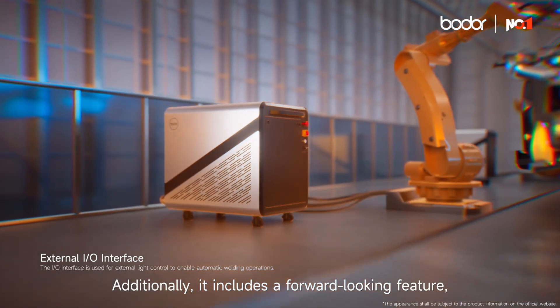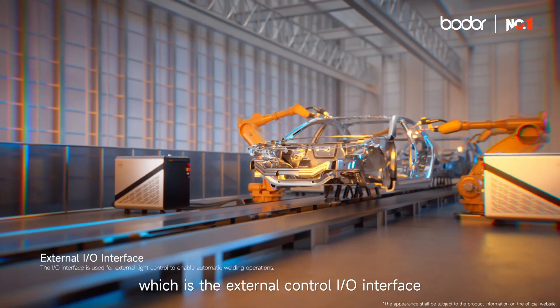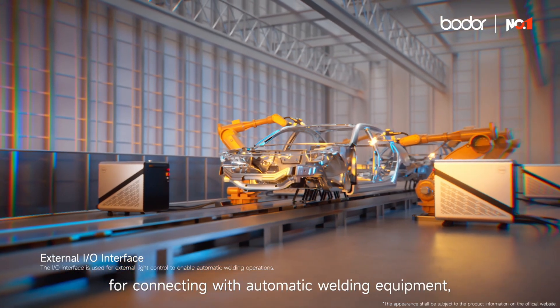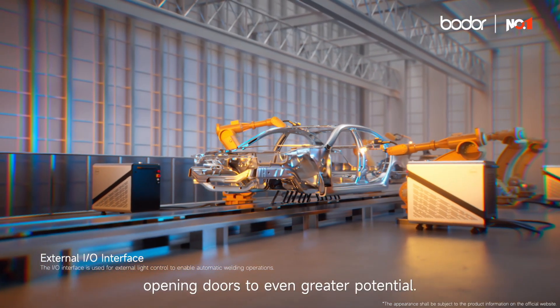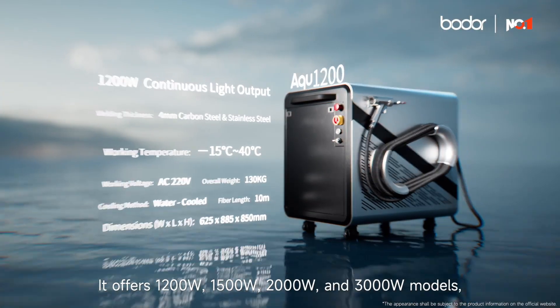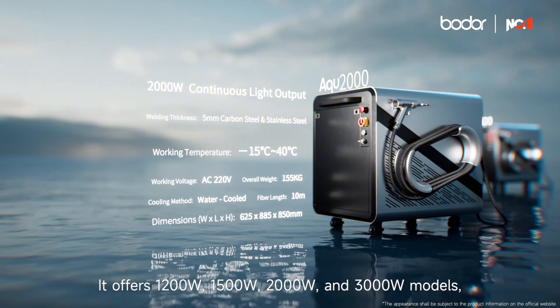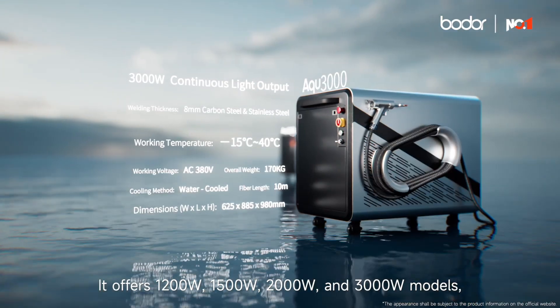Additionally, it includes a forward-looking feature: the external control I/O interface for connecting with automatic welding equipment, opening doors to even greater potential. It offers 1200 watt, 1500 watt, 2000 watt, and 3000 watt models, with welding cutting nozzles and 10-meter fiber optics.